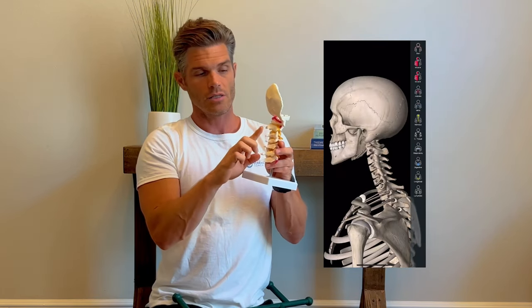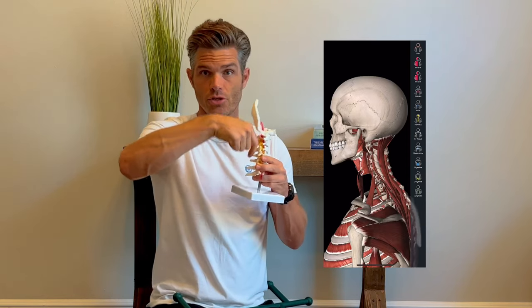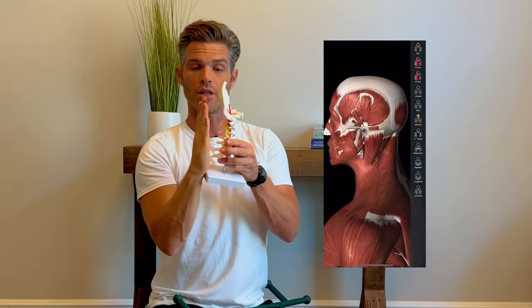If you reach the base of your skull and come down, you feel a big bony bump — that is your C2, the second cervical vertebrae spinous process. Then C3, C4, C5, C6, C7 — you have seven cervical vertebrae. In between the transverse process and spinous processes, there's this meat channel — that's where we're really treating. But it's deep. There are layers of tissue going in different directions, crisscrossing — outer layers and deeper layers.